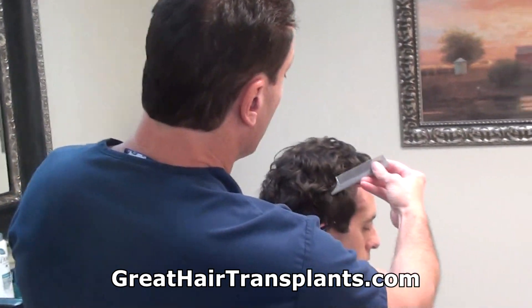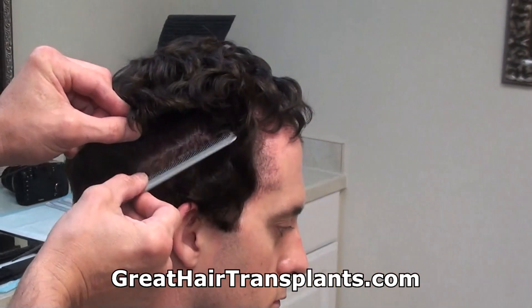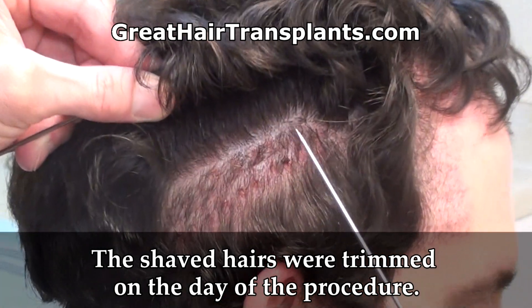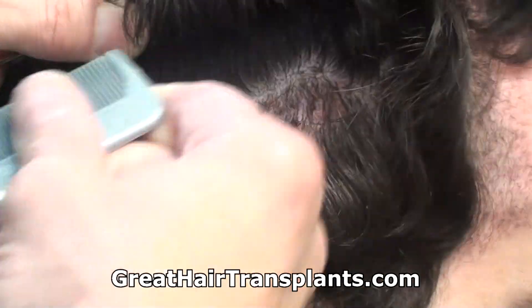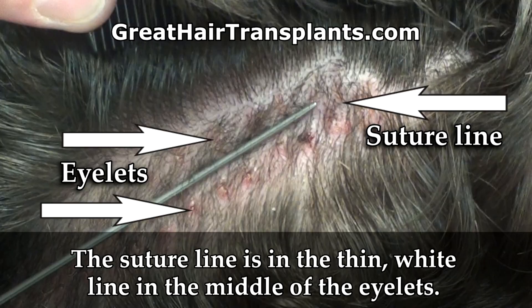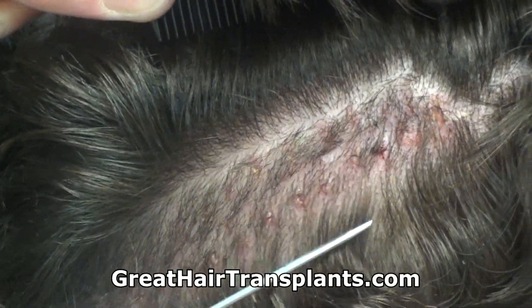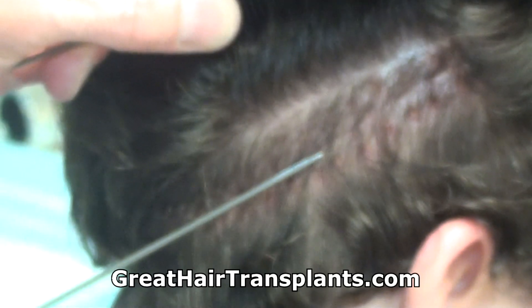We just took the stitches out literally just now and this is how it looks underneath. The shaved hairs you're seeing here currently were hairs that were shaved down all the way to the skin on the day of the procedure in order for us to get the follicles out without having the long hairs in our way. The suture line would be the line that runs down the middle of this area — my comb is right over the top of it right now. The eyelets are above and below where the stitches kind of lace, just like you would see on a baseball or on a football.